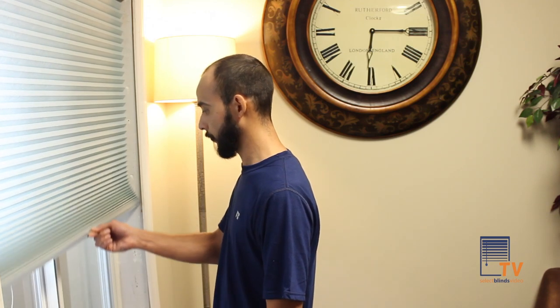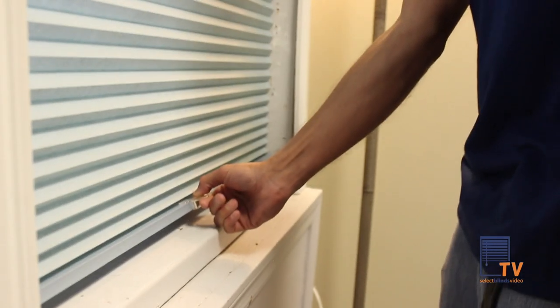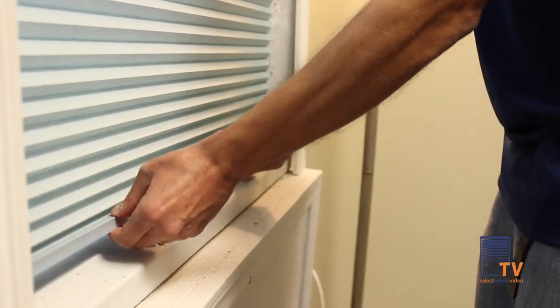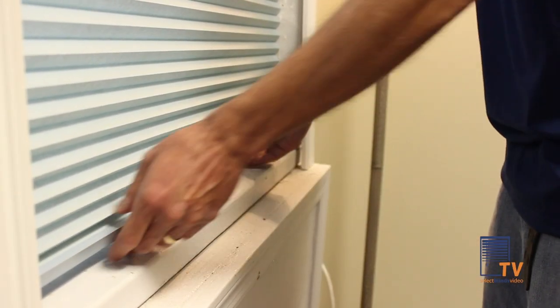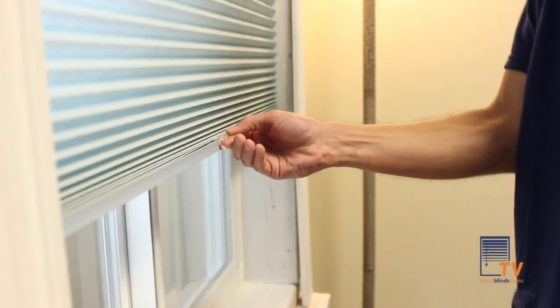To fix this problem, pull the shade all the way down. Once it's down to its fullest position, keep pulling down on the cellular shade. You may need to do this process a few times, but after this your shade should raise with no issues.